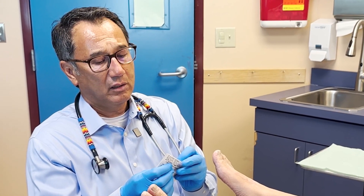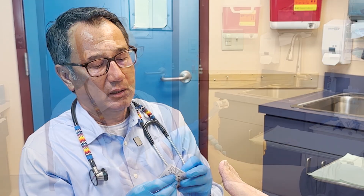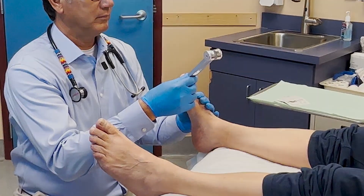My name is Dr. Hai Tran, podiatrist with the Veterans Health Administration and formerly with the Indian Health Service. In this video, I will demonstrate a complete diabetic foot exam.